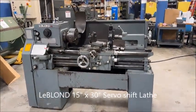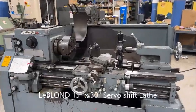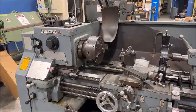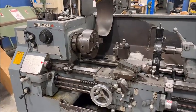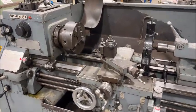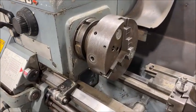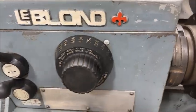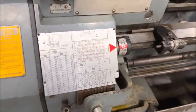Hello, welcome to New England Industrial Machinery. Today we're doing a video demonstration of a 1980 LeBlond servo shift, 15 inch by 30 inch tool room lathe. It has a 12 inch three-jaw chuck, servo shift shifter for the speeds, and inch/metric threading.